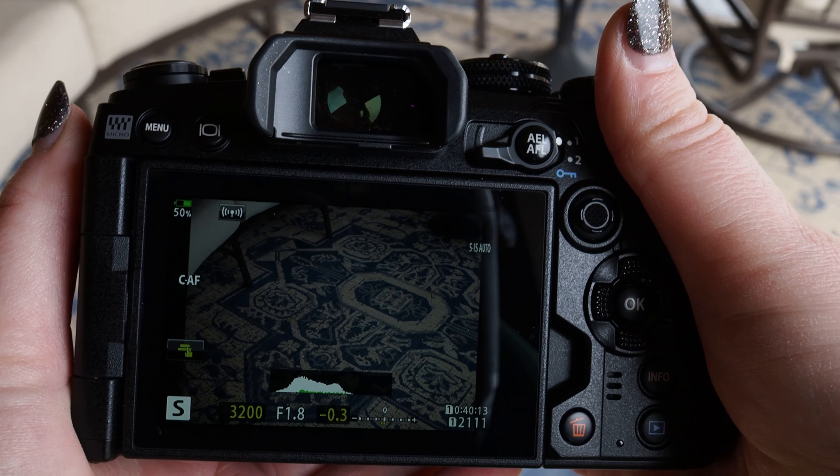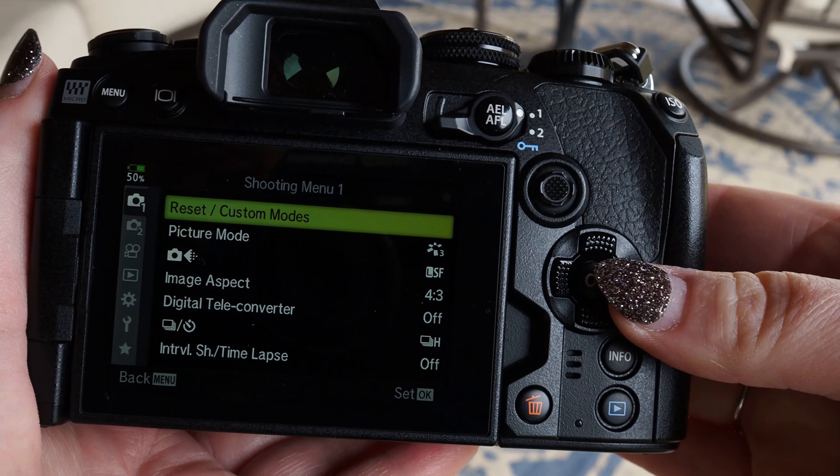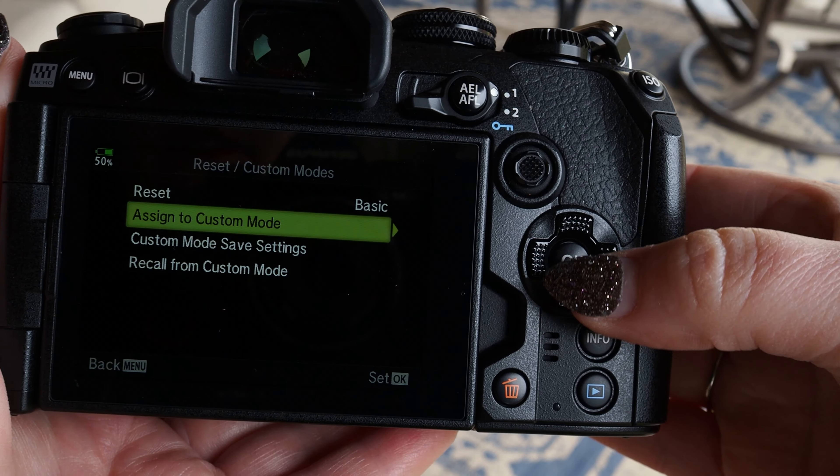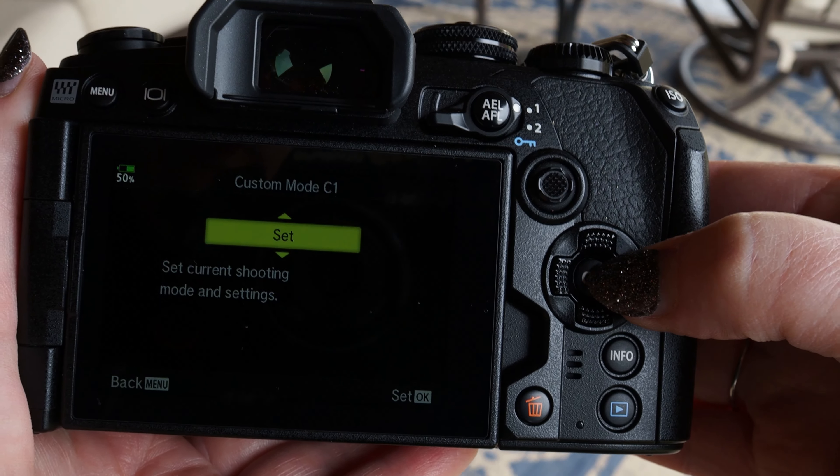Now that we have all of our settings ready to save, hit the menu button, and under Camera 1 there's reset/custom modes. Go to the right, down to assign custom mode, to the right again, and I've chosen C1. So we'll go to the right and then press OK to set it.